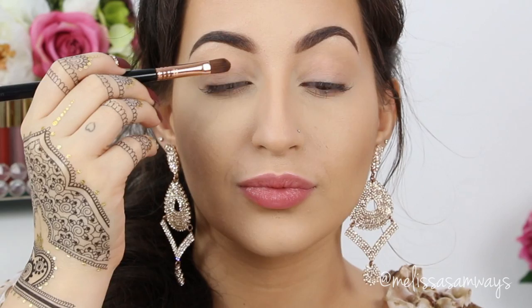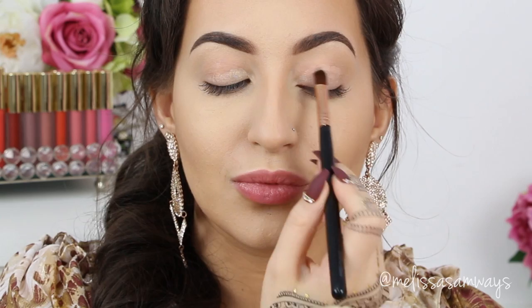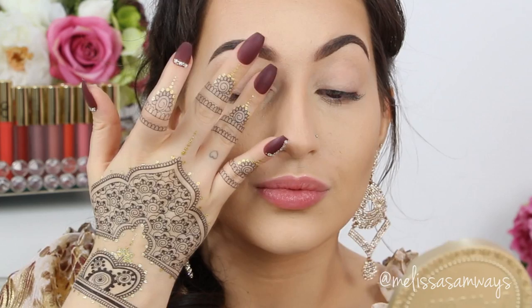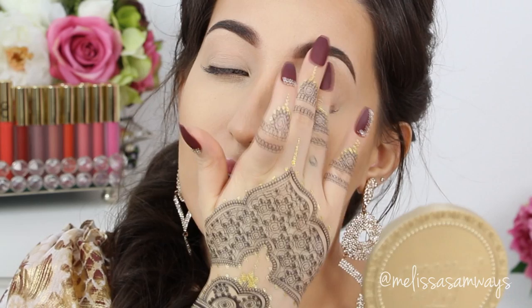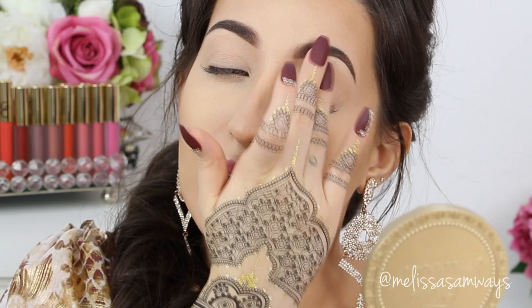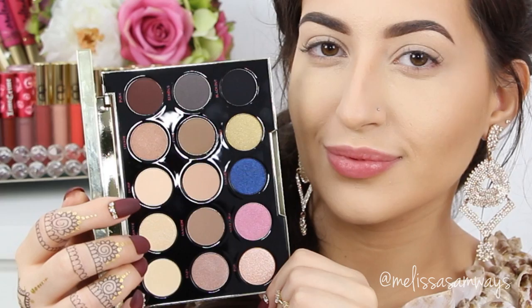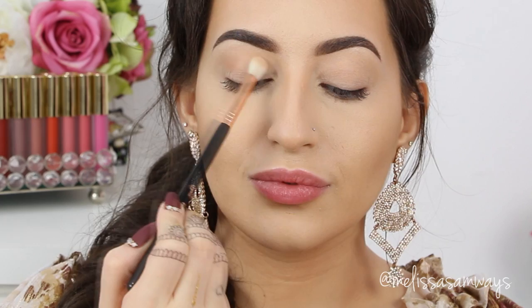For my eyes I'm gonna apply one of my all-time favorite primers — the Primer Potion by Urban Decay. This will prevent my eyes from creasing and make my eyeshadows last longer. I'm applying it all over my lid with a cream color brush and then blending with my finger to avoid any harsh lines. And today I'm trying for the first time — I got this palette about a month ago — the palette by Gwen Stefani with Urban Decay. Look at these colors, they are stunning. The pigmentation is crazy but you can blend so easily. I love all Urban Decay eyeshadows. This palette really worth the price.